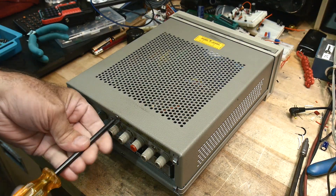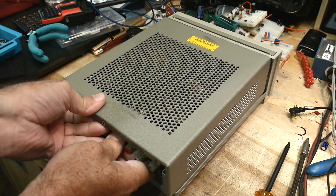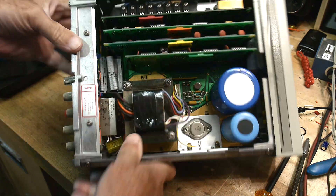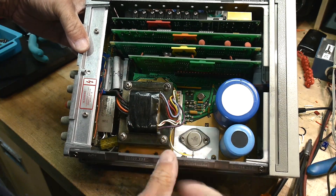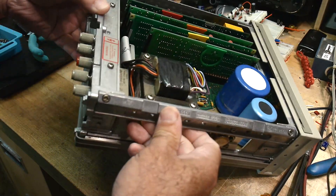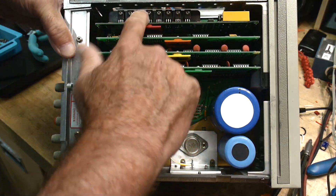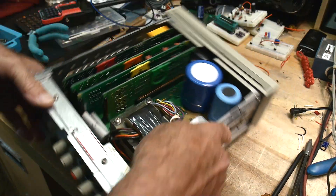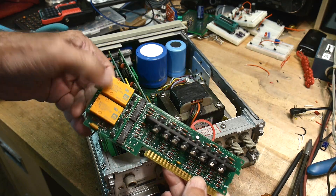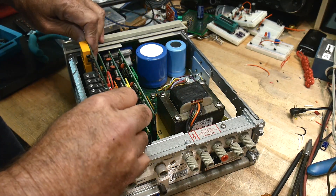They've changed to Torx screws now. Looking inside unit number two: the diodes have changed, the SCR is now a smaller package, the transformer is outsourced — no longer built by HP. They've gone to the plastic spacer on the transistors. The relays are now different — same company but they're now yellow and not translucent — and there's the plastic spacer. Let's look at the card we're interested in.